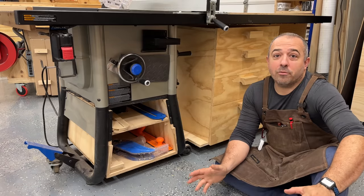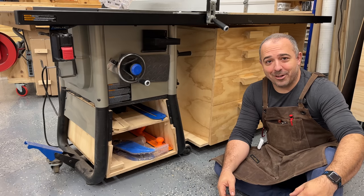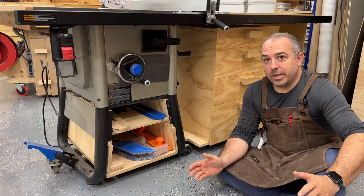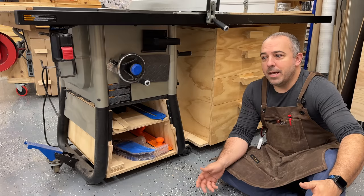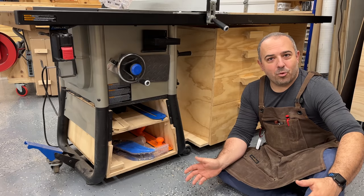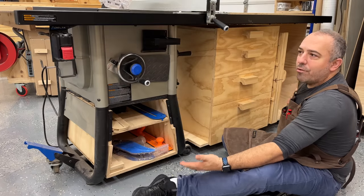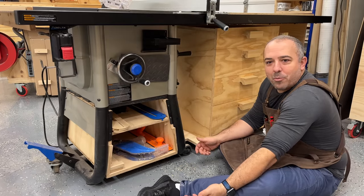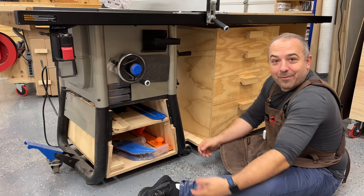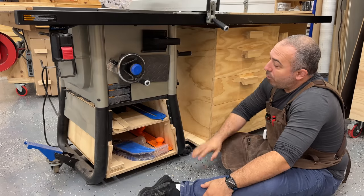I know a lot of you have very small spaces — some people have contacted me working in an eight-foot shed. My space is getting smaller by the minute as I add more tools. When extending out the table, make use of underneath your table saw. I see people all the time with a giant wing sticking out and nothing underneath it — that's missed opportunity for storage. Whenever I can grab any little bit of storage in my shop, I'm doing it.